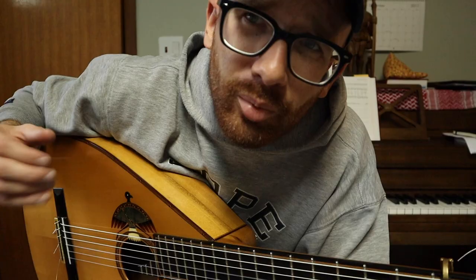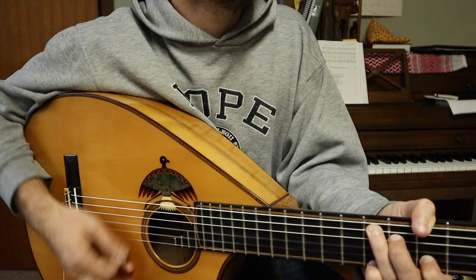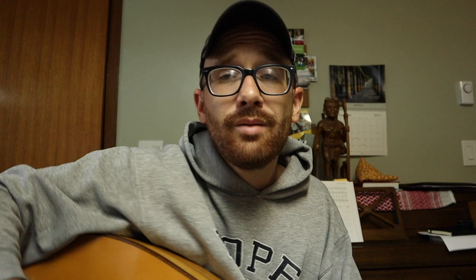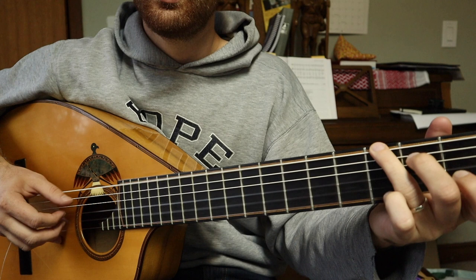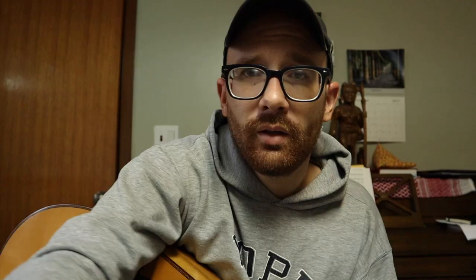You guys familiar with a band called The Lone Belles? They have this great song called 'Watch Over Us.' The problem is nylon strings go out of tune so quickly. Anyway, 'Watch Over Us' by The Lone Belles — you guys know that song? That's a rocker. Alright guys, sorry for the boring video — sorry, not sorry. Like I said, I lost most of you ages ago. Keep it real, catch you next time.